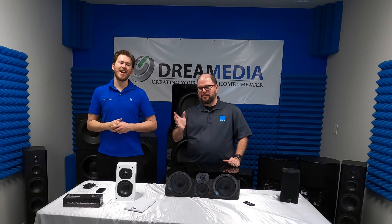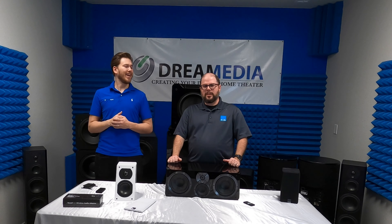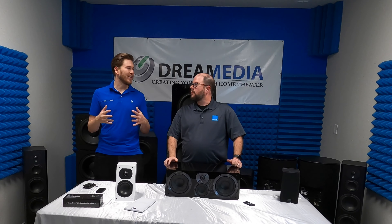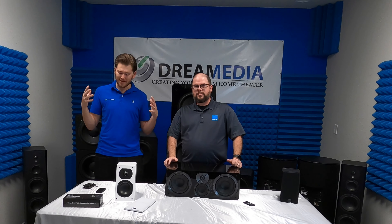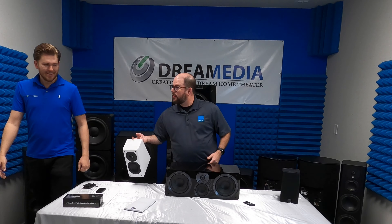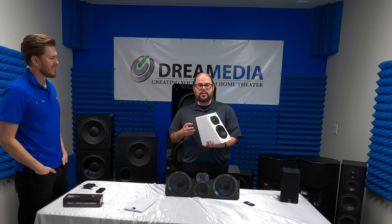What is up YouTube? This is Zach with Dream Media Home Theater, and I'm out here with Larry from SVS. Today we are going to be discussing the Elevation Speakers, one of the most versatile speakers that SVS offers. We actually refer to this as the world's most versatile speaker.